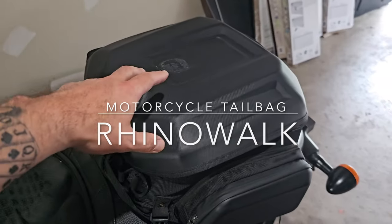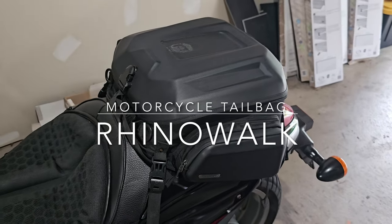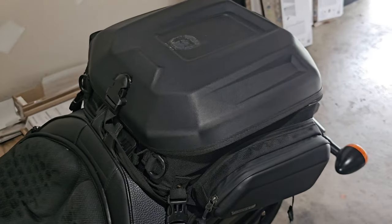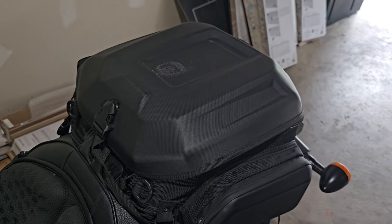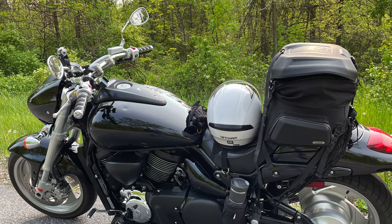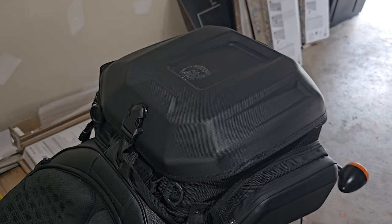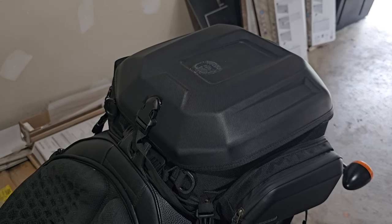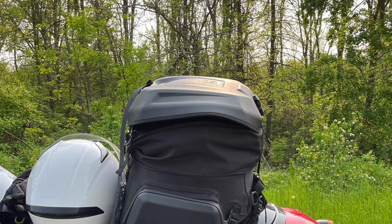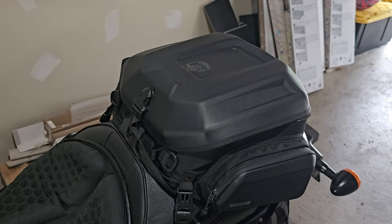This is a follow-up on my Rhino Walk tail bag that I got maybe three or four months ago. I put about 4,000 miles on the bike while this bag was on it. The first thing I love about this bag is the storage. I'm going to throw up a picture of when I took a ride to Niagara Falls. It looked funny, but it fit so much stuff. I was out for three days on that trip and it was just incredible. It really fits a lot — I stuffed it to the gills and it was able to fit everything I needed.